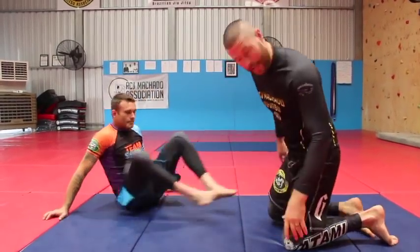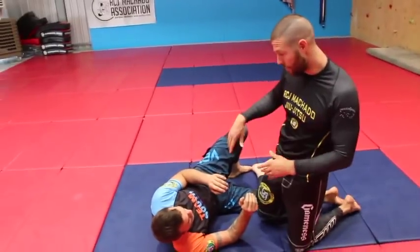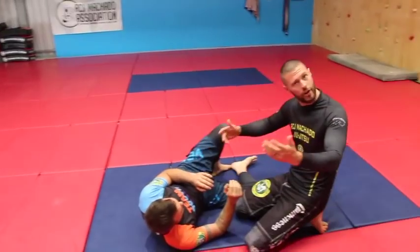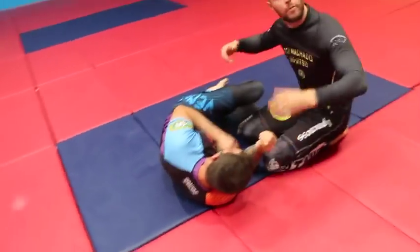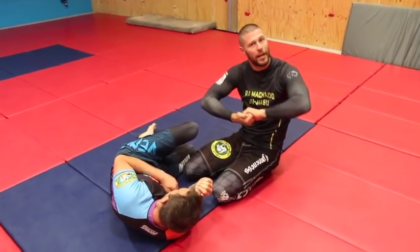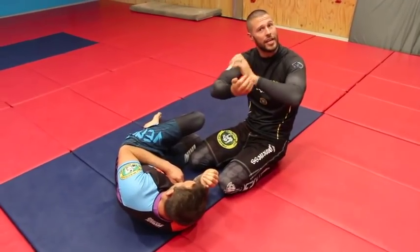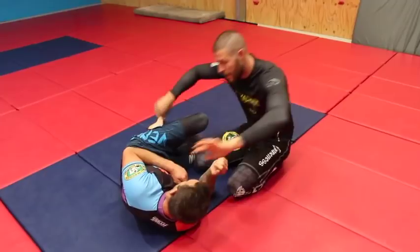Reece is lying down here and I may have passed his guard or I may have just simply been in a side control position and grabbed the cradle. So basics: top leg, head, and for most of my students at my academy I recommend this type of S-grip here just to give you maximum reach. You can use different grips but I do prefer the S-grip like this.